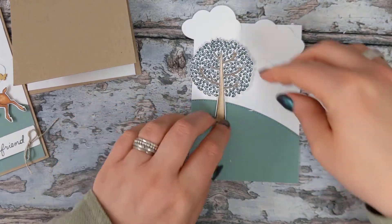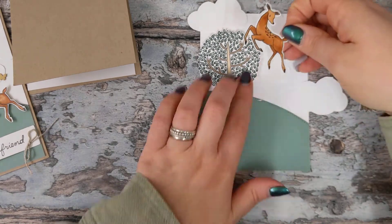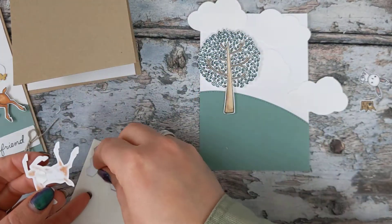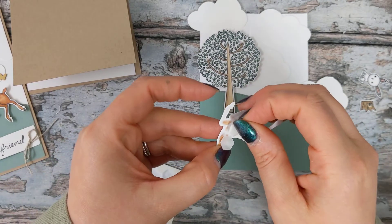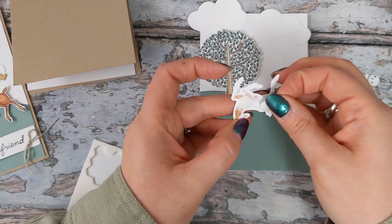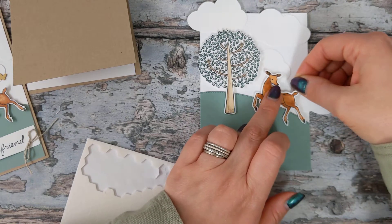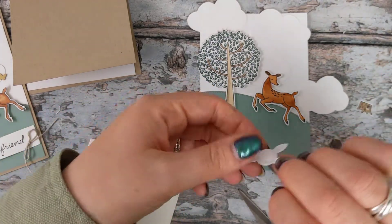Then we've got our lovely deer cantering her way through the forest — if deer canter, I'm not sure they do! She's going on with some dimensionals. Dimensionals are a great way to add depth to your project. So she's there like so, then we've got our little bunny rabbit.